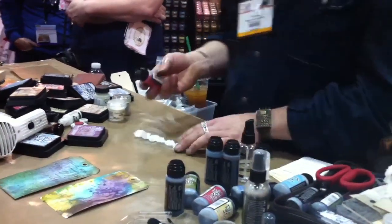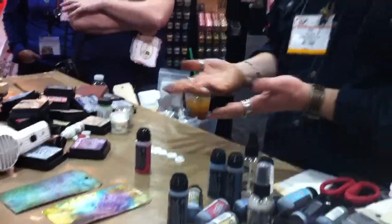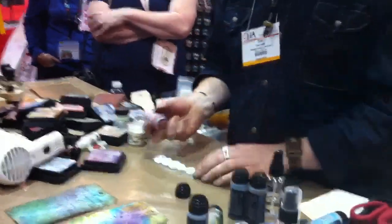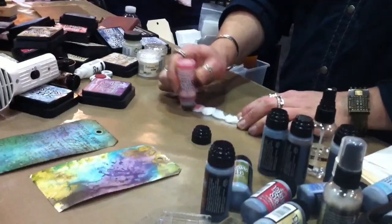You'll like this color — I'll do pink for you. You can take even a color like Spun Sugar and just apply it right on to the trim, and now you have stained trimming.